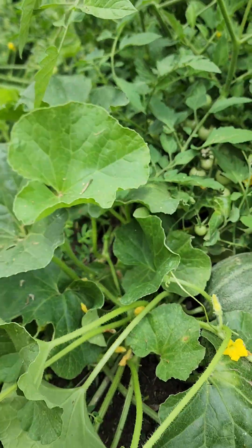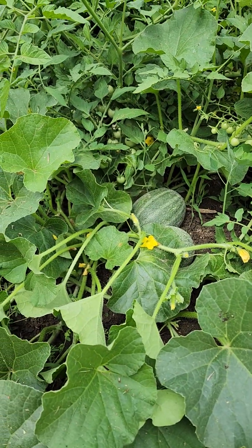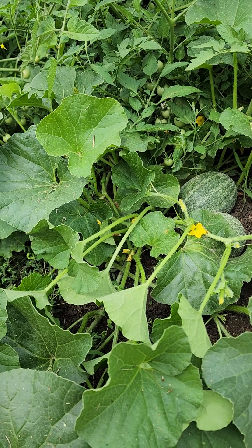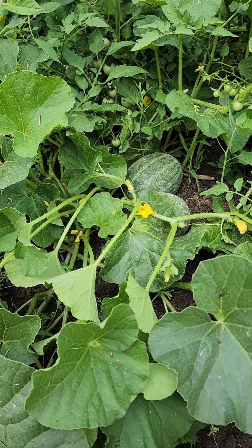So this is how our garden's doing. All right, everybody, I will try and update next week. No more updating the potatoes because I harvested them today. All right, everybody, take care.